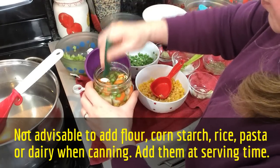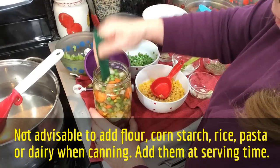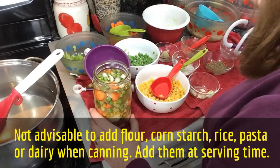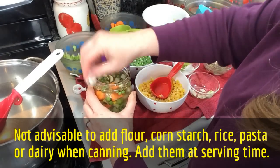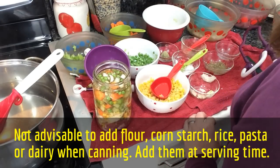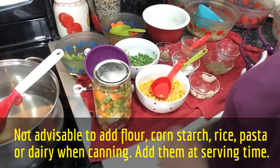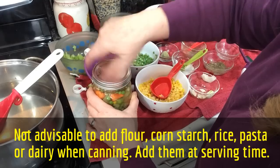Next, stir it around and make sure we get all the air bubbles out. Then with a little vinegar on a clean cloth, I wipe the rim to get it impeccably clean so nothing interferes with the seal. Then put on a clean lid and screw on a clean ring, just finger tight.